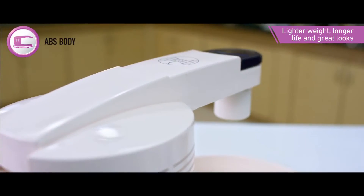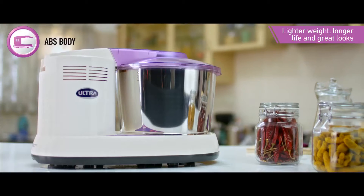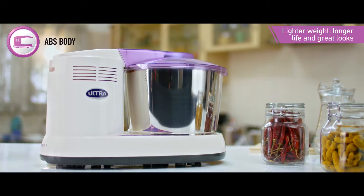The body is made with a special ABS material which is lightweight and durable. Not to mention, it also gives the grinder its good looks.